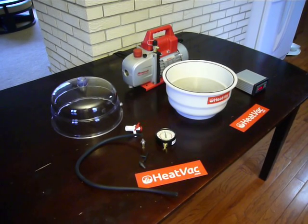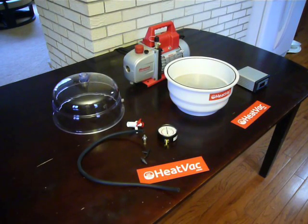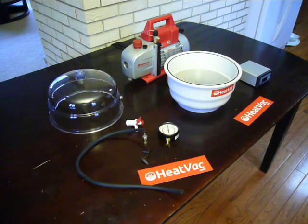Hey everybody, thanks for watching. This is the HeatVac XL setup demonstration. This will show you how to take your HeatVac from the out-of-the-box state all the way to getting everything set up and assembled.